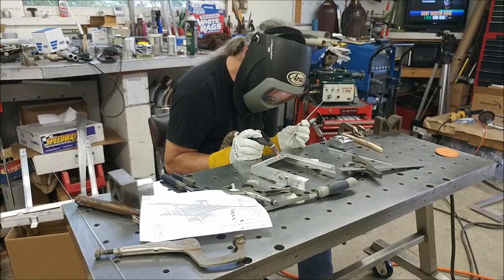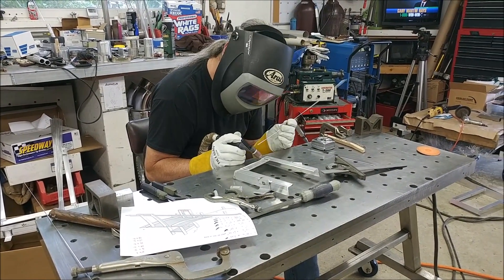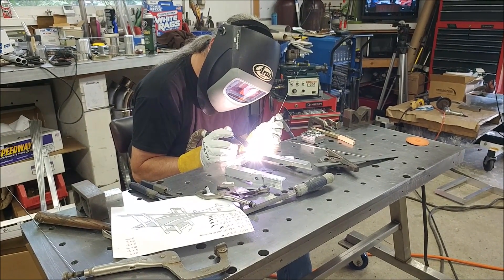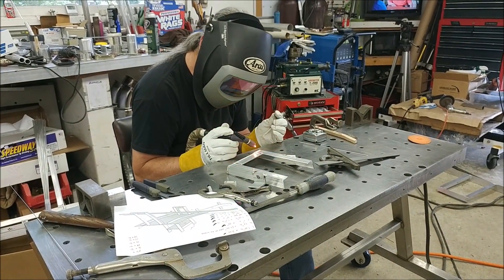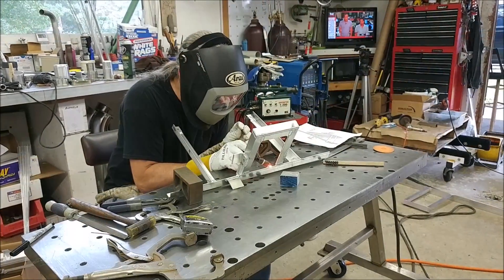I got all those pieces cut on Wednesday when the materials came in from Spruce, and stayed with Brit while he was doing the welding just to make sure everything was done right. We did end up making one little mistake but nothing that's really a problem going forward.